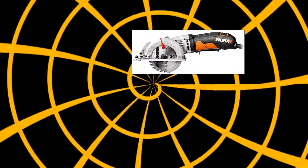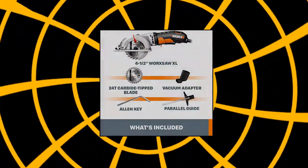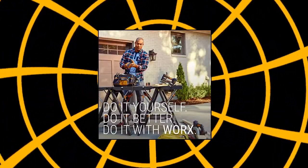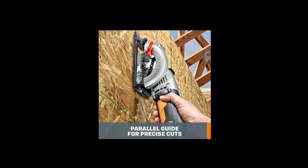WORX WX429L 4 Amp WORX Saw 4.5-inch Electric Compact Circular Saw. Quick, more efficient cuts and you can take it with you when you don't want to lug a big saw around. The lever lets you go from 0 to 45 degree bevel settings with quick adjustment. Excellent depth of cut for slicing up to 2 inches of stock lumber — cuts 2x4s in a single pass. It also cuts metal, tile, and plastic.